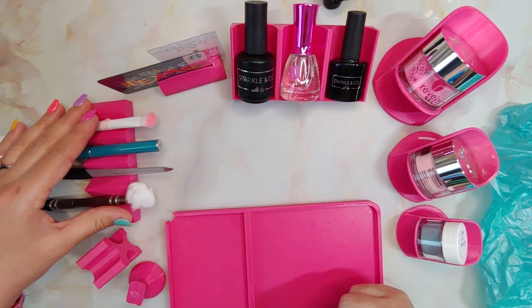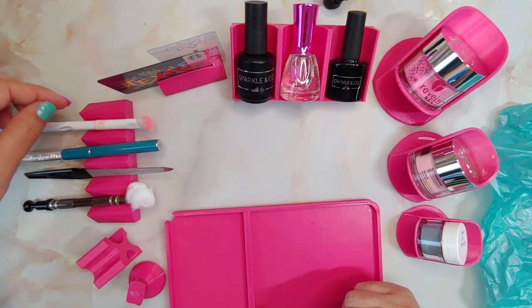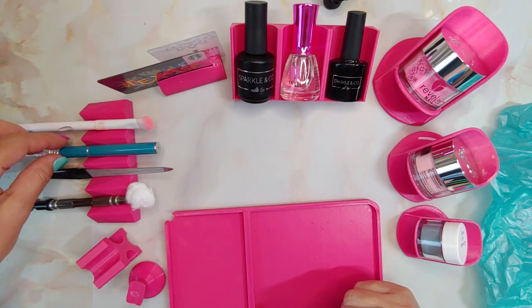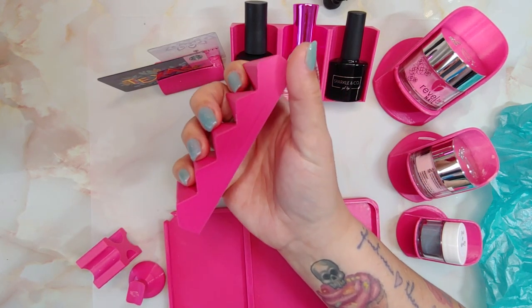Here's their brush rest. It holds the brushes at an angle so that way you can just pick it up really quickly without having to mess up your mani by touching it on the surface you're using. I've also used it as a nail photo prop because it's got a really neat geometric shape.